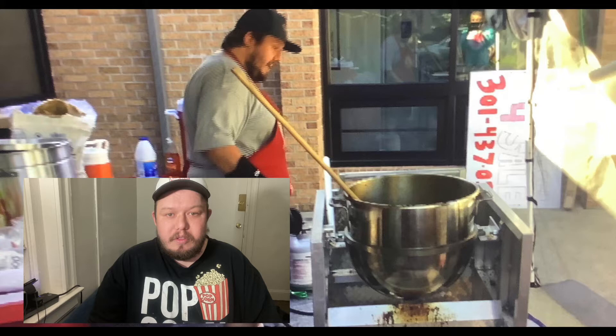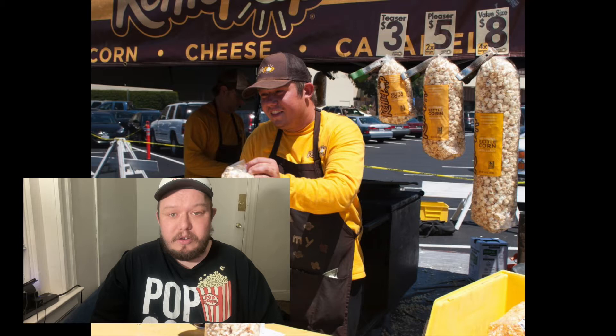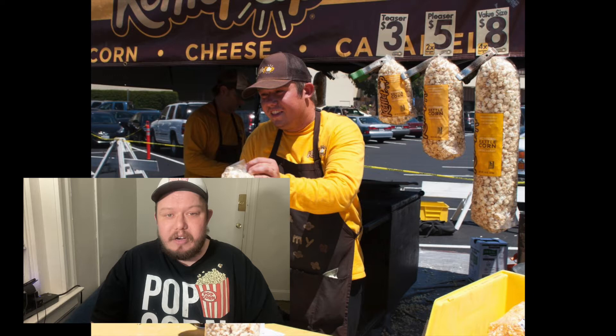I did some research on the 80 quart bowls. The one good thing about the 80 quart bowls, as you can probably tell by looking on Facebook and all over the internet and on Craigslist and on eBay, is that the 80 quart bowls are pretty cheap. You can get them for as low as $800 depending on where you are, or they can go anywhere between $1,400 and $2,000 depending on how old or how new they are.